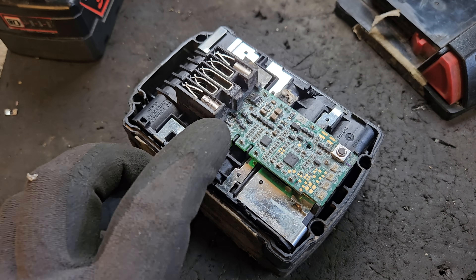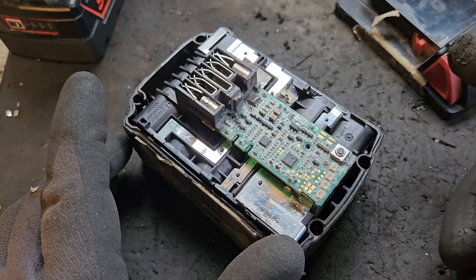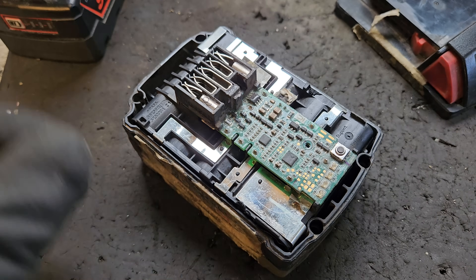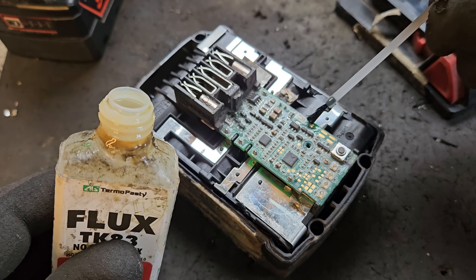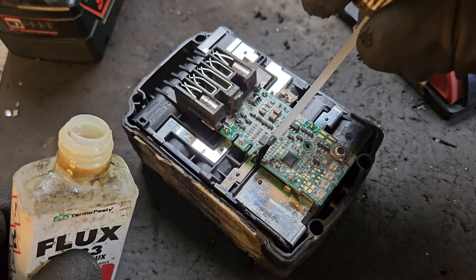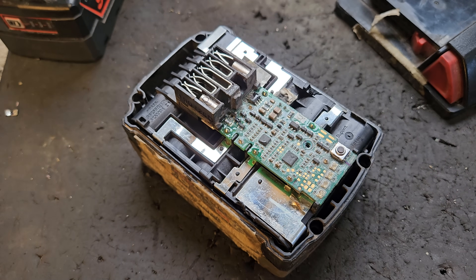With those screws out, we have to desolder these four points — one, two, three, four — and keep the nickel strip as intact as we can to make connecting to the new board easier. I'm going to put a bit of flux on each one of them. It's not too difficult to desolder.